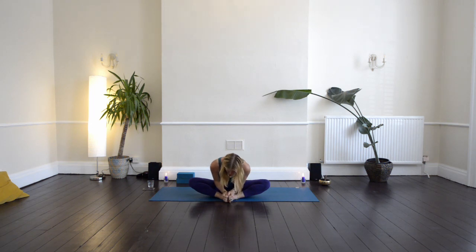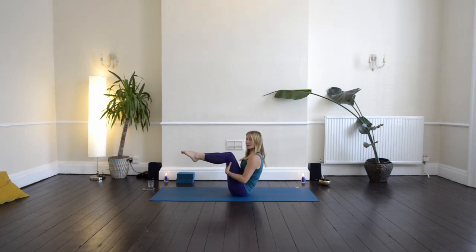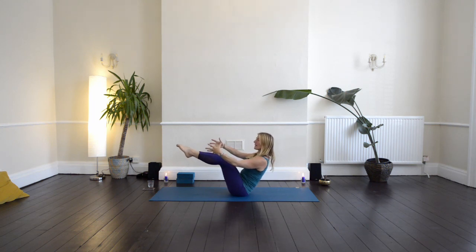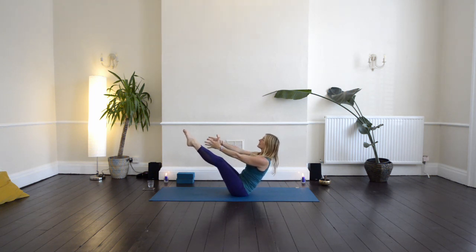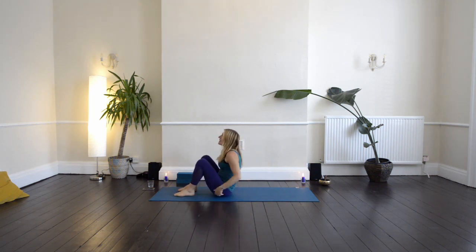Then inhale coming up. Bring the hands onto the knees, then bring the hands to the back of the thighs and lift up your legs. Lift the arms forward, and then extend the legs — lifting from the back of the heart, squeezing the thighs and drawing the navel back, looking towards your toes. You can always keep the knees bent. Then from here, bring the feet onto the ground and lower down.